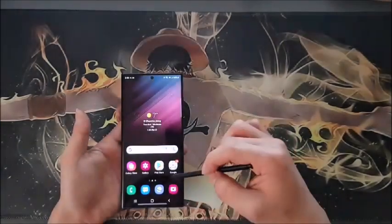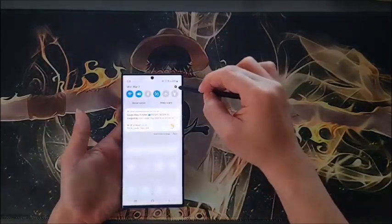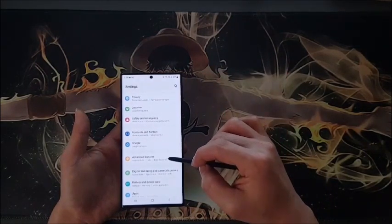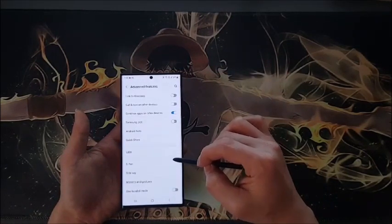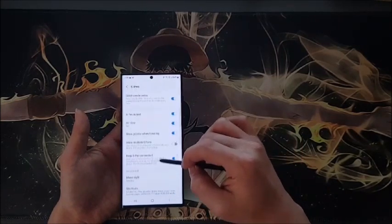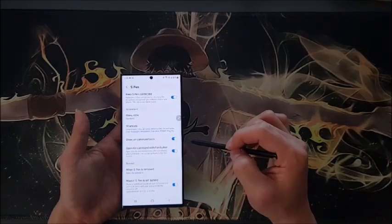Or you can start from the top. Just go to Settings, click 'Advanced Features,' then 'S Pen.' Scroll down and find 'Show Air Command Icon,' and turn it on.